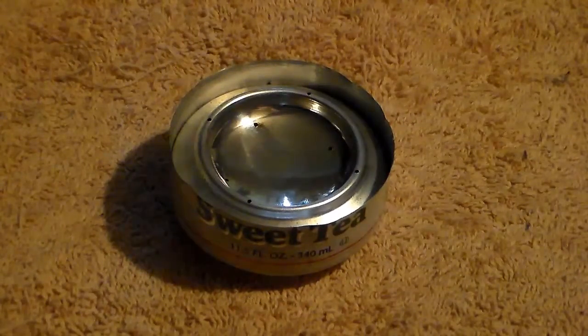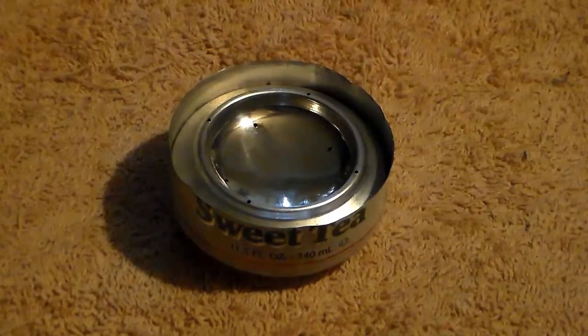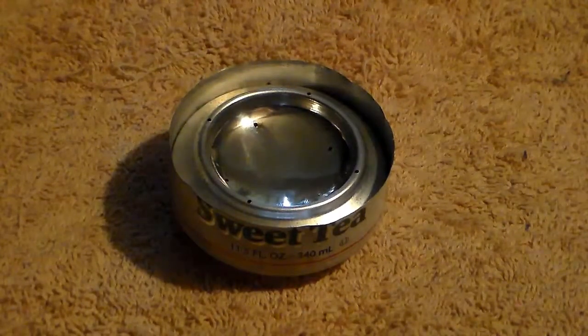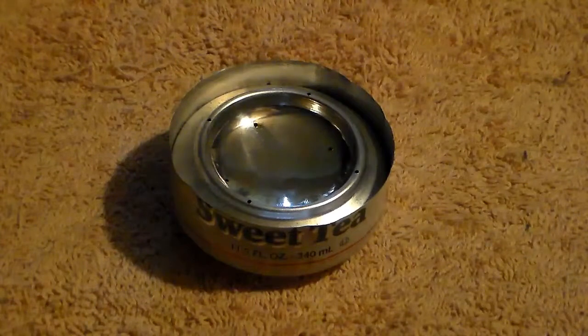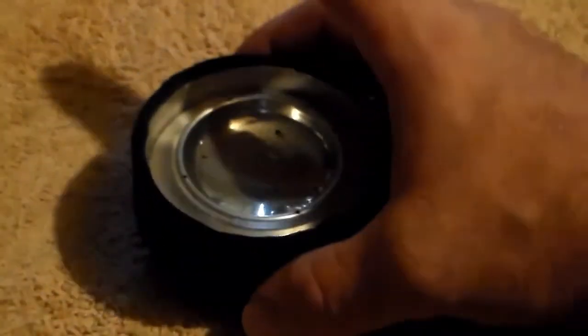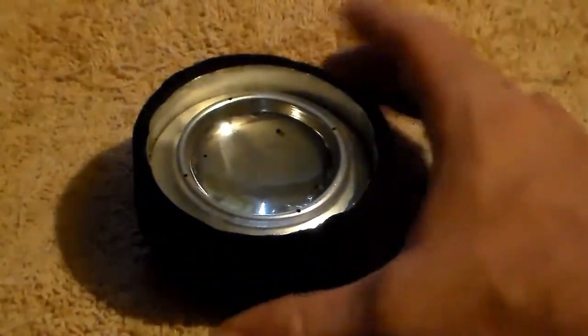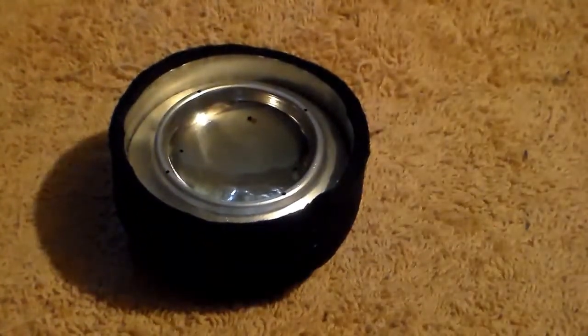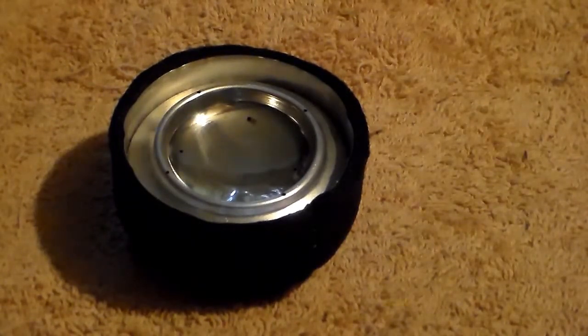The second thing I managed to do — I had an aha moment — where I said it'd be great if I had a way to insulate these so it would be easier to handle while it was burning, like if I had to move it. That's when I came up with this: a homemade cozy out of thermal felt. When this thing's burning, you can lift the whole stove and it's no warmer than a cup of coffee. That was my second improvement.